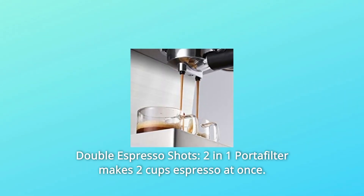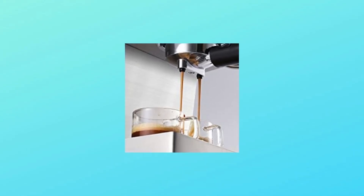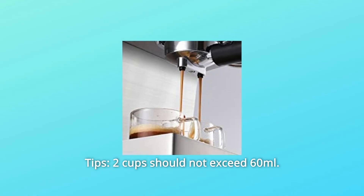Number 2: Double Espresso Shots. The two-in-one portafilter makes two cups of espresso at once. Tip: two cups should not exceed 60 milliliters.